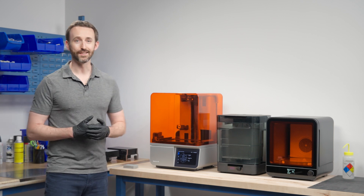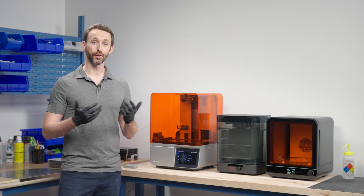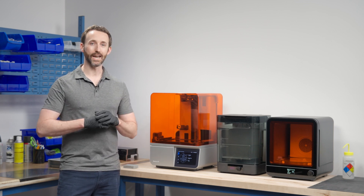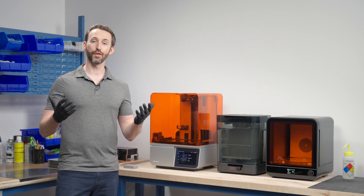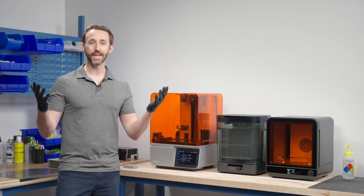What I have behind me is the Form 4. This is our flagship desktop printer — a stereolithography or SLA printer. We released it last year in April and it exploded in popularity. We sold thousands of units and customers are raving about it. There are a few things that make it really special and why we show it to everyone we can.